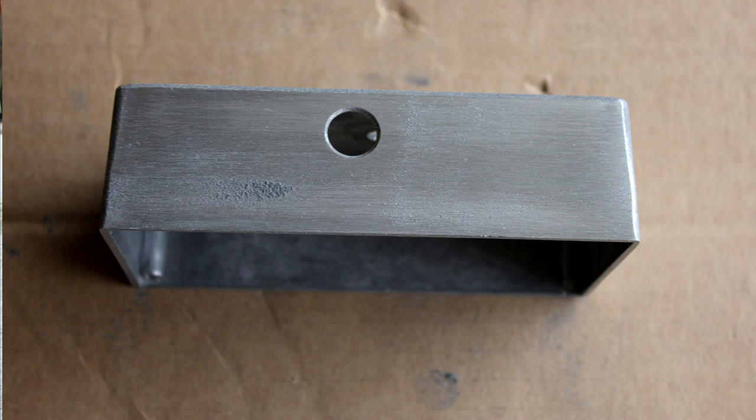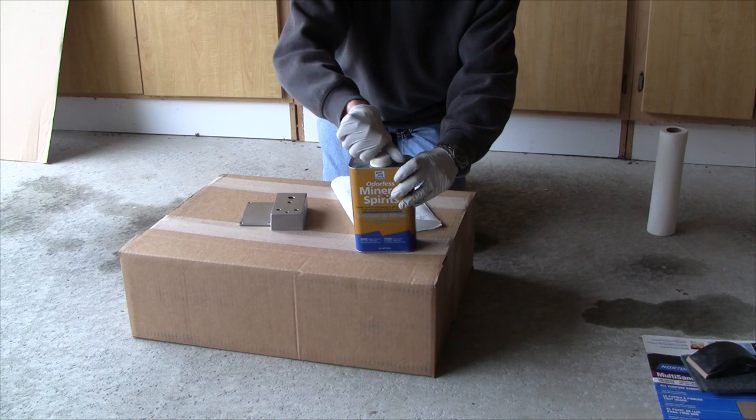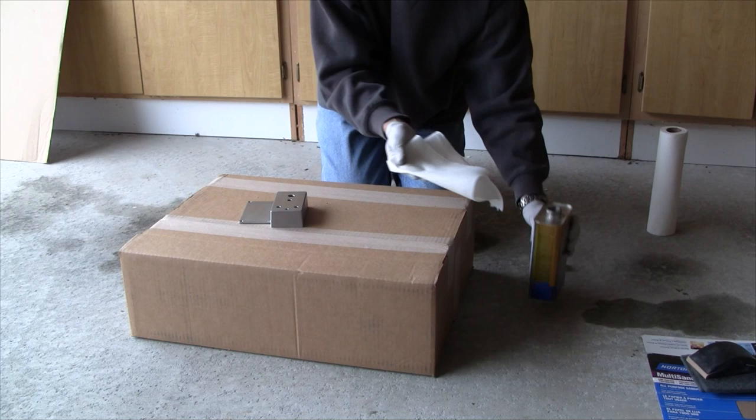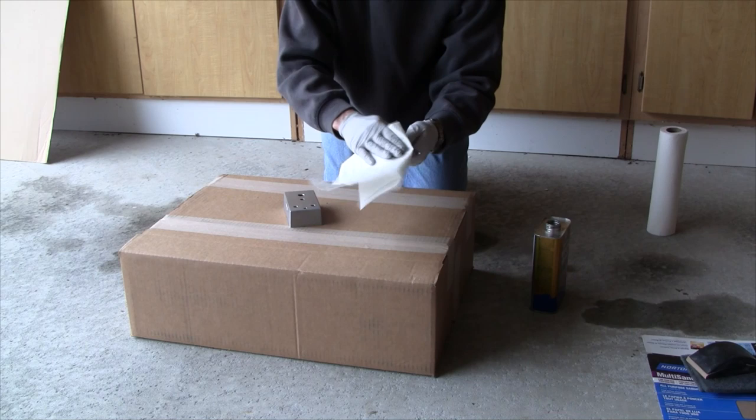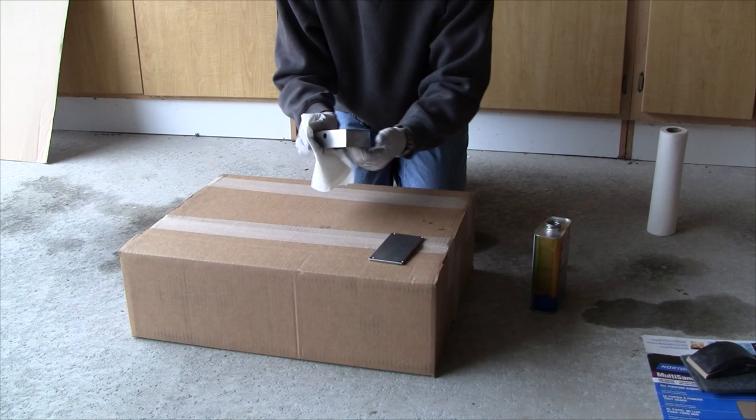With the basic surface prep done, I'm cleaning up my work area to get it as dust-free as possible before spraying. I'm using mineral spirits to wipe down the enclosure and get off any remaining dust — be sure to wear eye protection and gloves when working with solvents. You'll be surprised how much gunk comes off with the solvent. You can use mineral spirits or naphtha — something that flashes off quickly and doesn't leave the surface wet or leave any residue, because next we're going to spray it with primer.